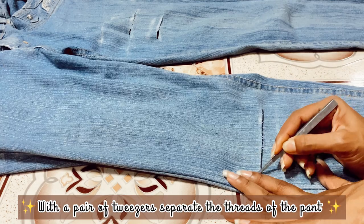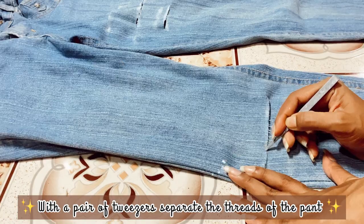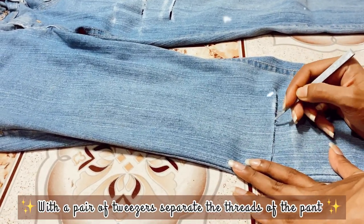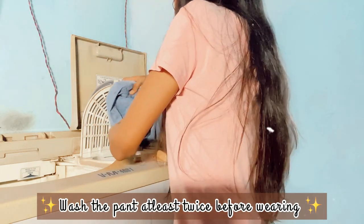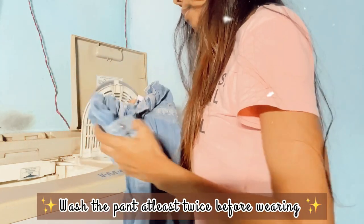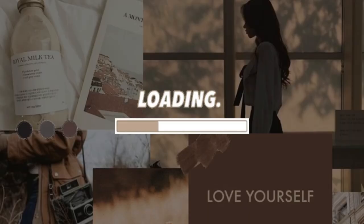Now, take a pair of tweezers and separate all the threads off the pant so that it gives you a better ripped effect. And ta-da! Your ripped pant is ready!